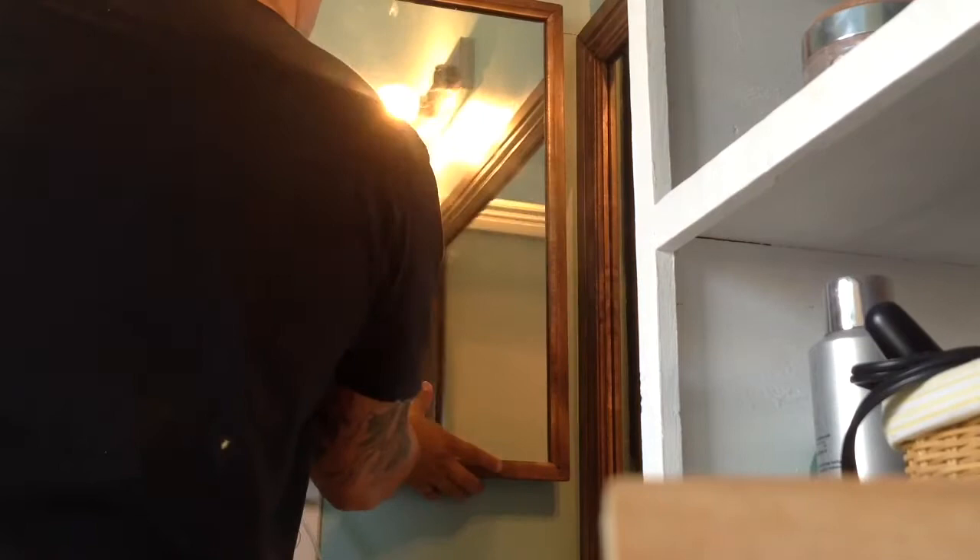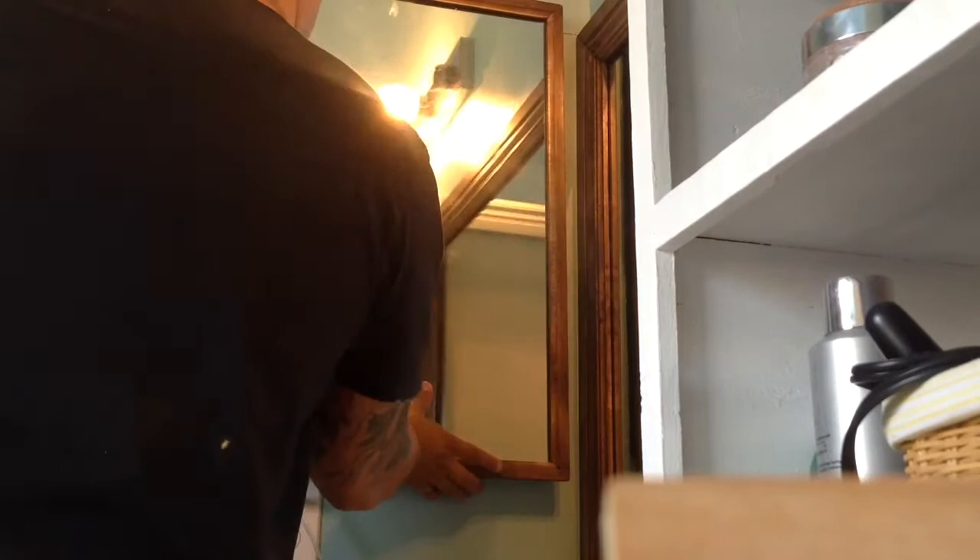After a couple of hours, once the epoxy had time to dry, I brought the medicine cabinet back to the bathroom and began to put it back in its rightful place.